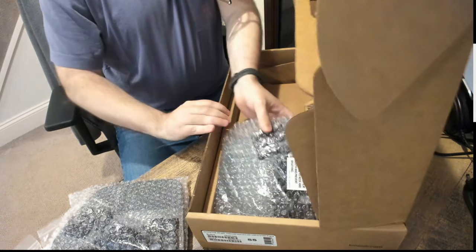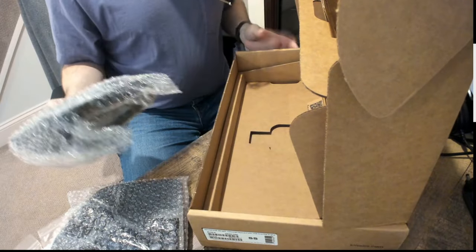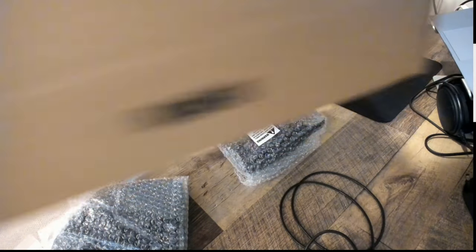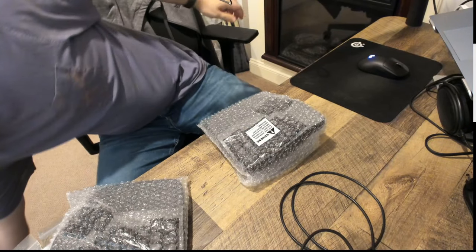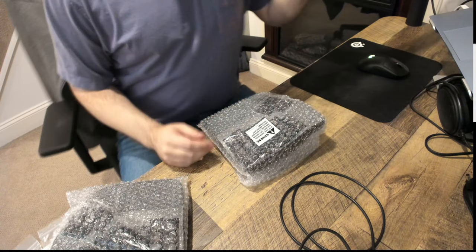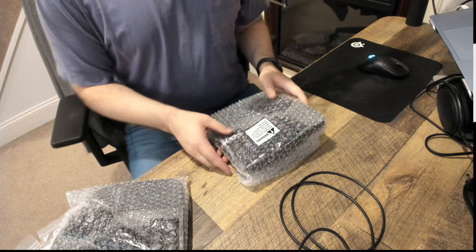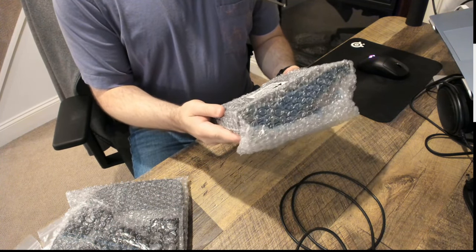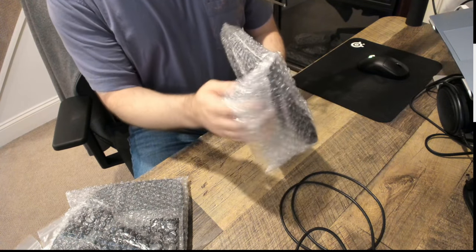Let me get this side out and this side out, then get the box off the table. There's a QR code here for setup tips — as if we would read that, silly. Keep away from small children — sure, that's probably a good idea.